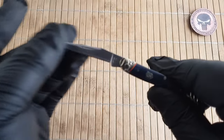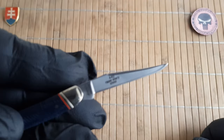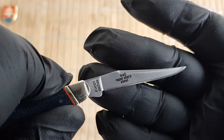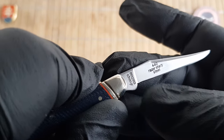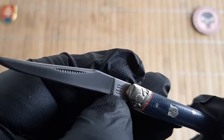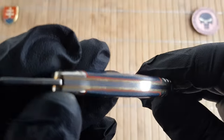The blade on this one is 440A, which is definitely a downgrade from the previous series which featured a T10 carbon blade. We have a long clip profile blade which has an exorbitant amount of blade show just due to the nature of the size. They are using their standard font which reads '440 razor sharp steel' and the model number. The other side has only the Rough Rider tang stamp.